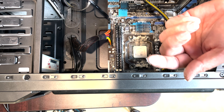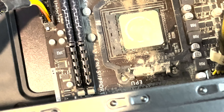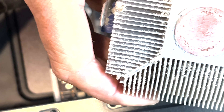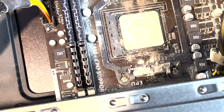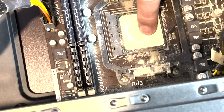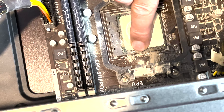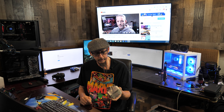Dude, look at that dust — oh my lord, oh my goodness. See how that is? There's not even any thermal paste left on it. Holy cow — this is why you've got to change your thermal paste periodically. Yeah, there's none on there. I'm glad we didn't fire this thing up. Look how bad that is, holy cannoli.